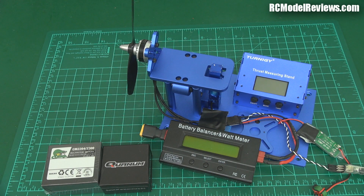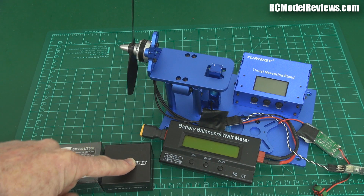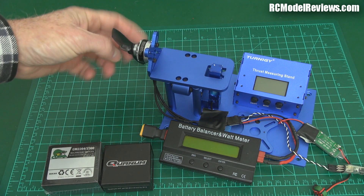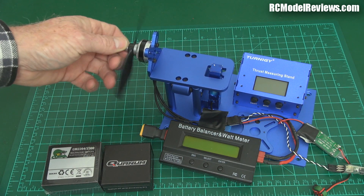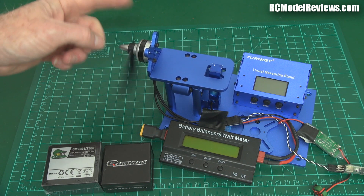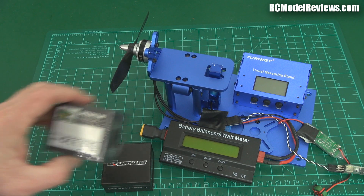Welcome back to RC Model Reviews. Today we're comparing the Quantum 2204 2300KV motor, one I've been using a lot in my mini quad builds, which outperforms the Quantum Elite motor. It's a nice little performer and we're going to compare that motor to the industry standard.